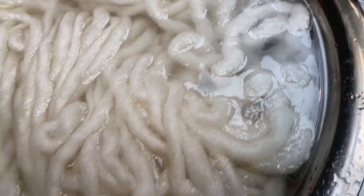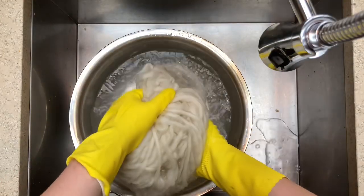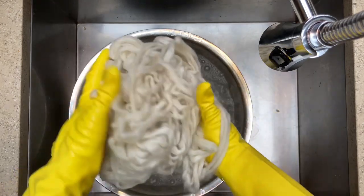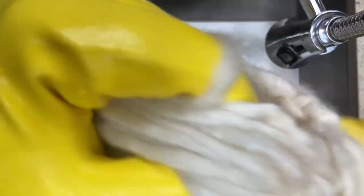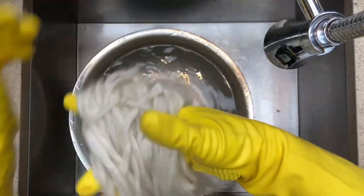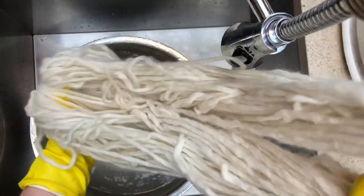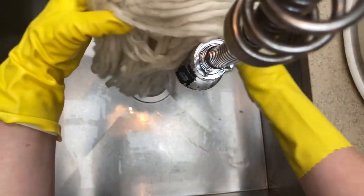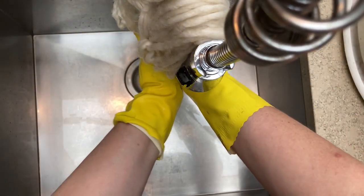You can see the water in the pot is now opaque — you can't see down to the bottom anymore. Leave the fiber in a big bowl to come back down to room temperature. Then give it a little squeeze, find the ties, and hang it up to let the water drip out. That yarn is now completely scoured, rinsed, and ready for the dye pot.